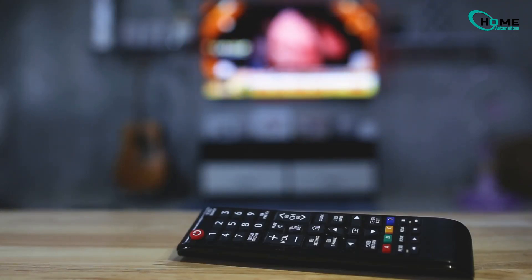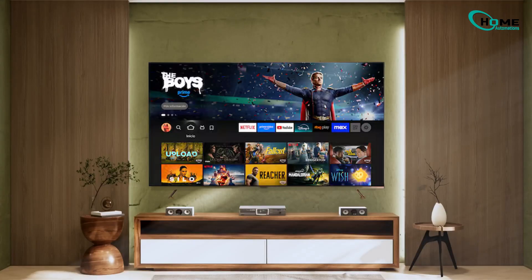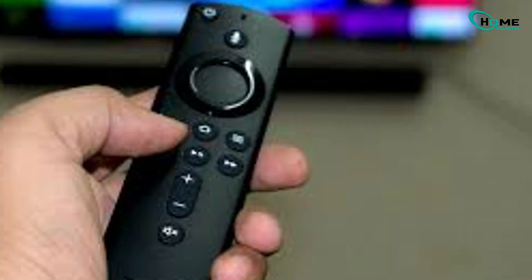Hey there. In this quick guide, I'll show you exactly how to sync your Amazon Fire Stick remote to your TV. This way, you'll be able to control the volume and even turn your TV on and off, all with just the Fire Stick remote.